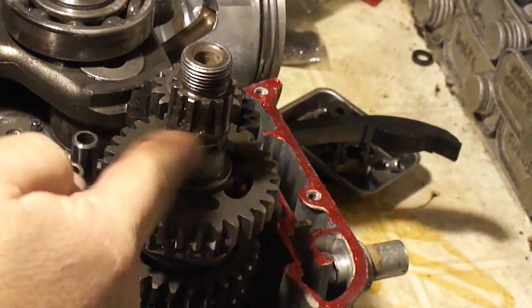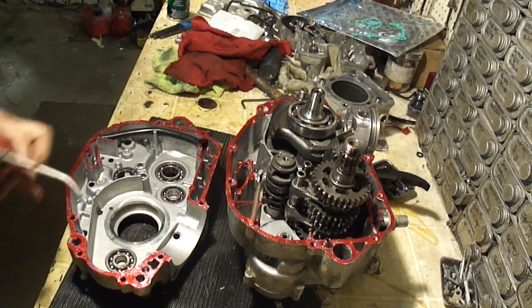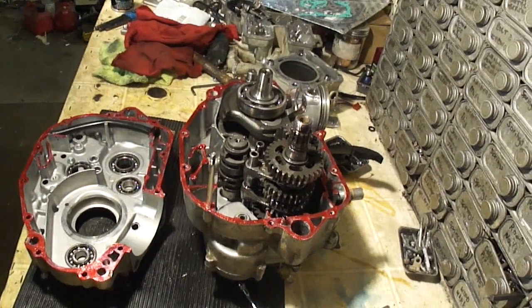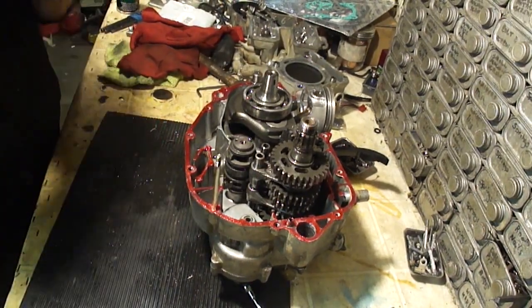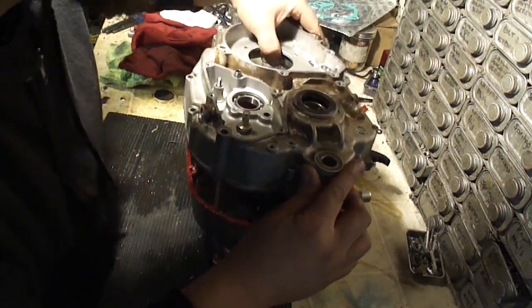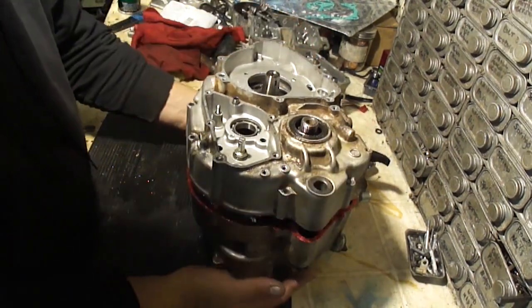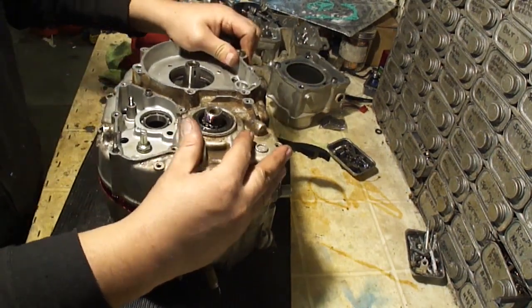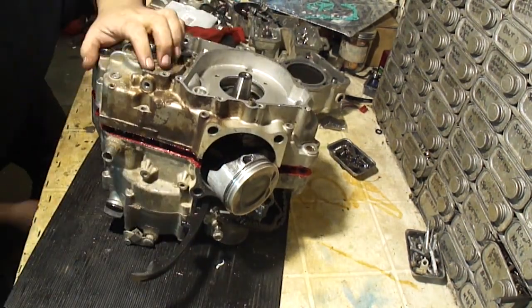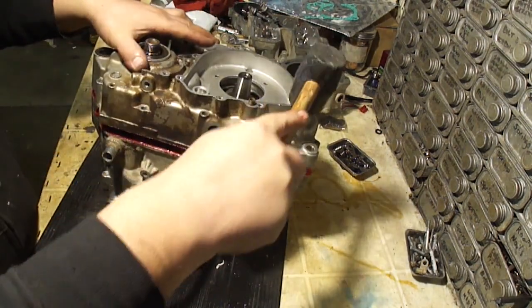I'm just going to put a little bit of grease — I've got a new O-ring there, so I'm just going to grease this O-ring. I'm just going to put a little bit of oil in these bearings where I flushed them out so they're not starting up dry. I'm going to set the two halves together here and hope this works out. I've got this stud here that's going to go on first and then the countershaft. I'm going to push it down as far as I can, gently tap and try to settle it in there. All those shafts have to line up into the bearings and everything.